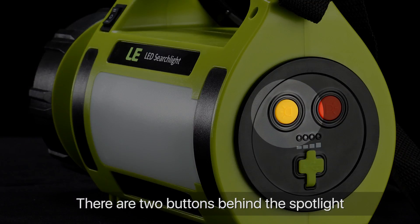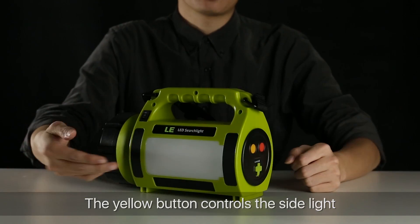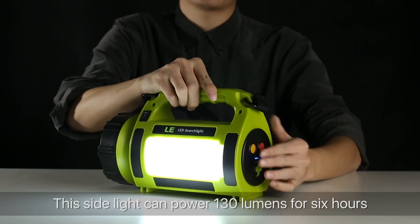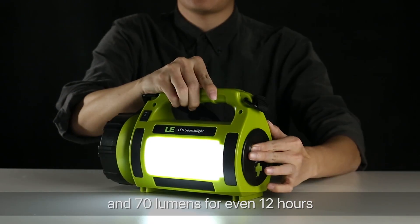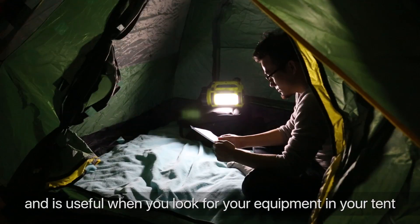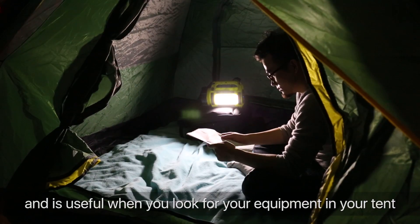There are two buttons behind the spotlight. The yellow button controls the sight light. This sight light can provide 130 lumens for six hours and 70 lumens for 12 hours. The sight light can be used for area lighting and is useful when you look for your equipment in your tent.